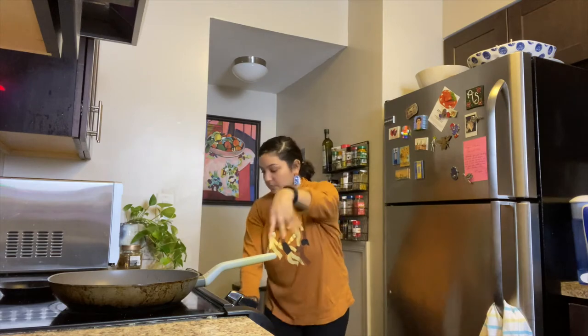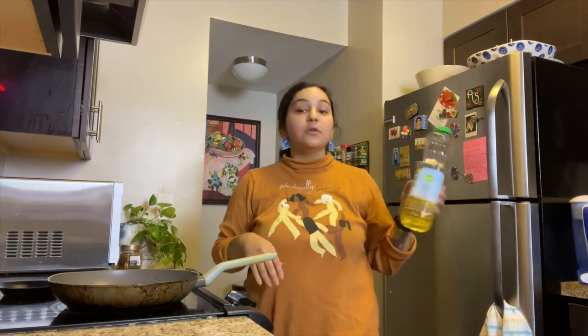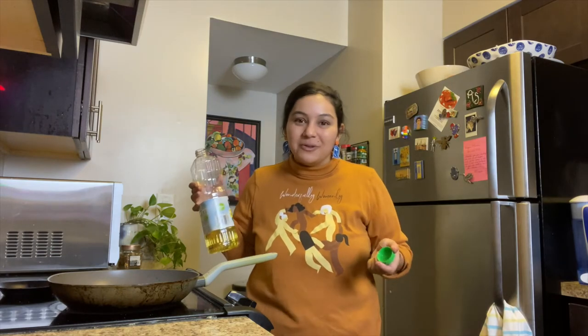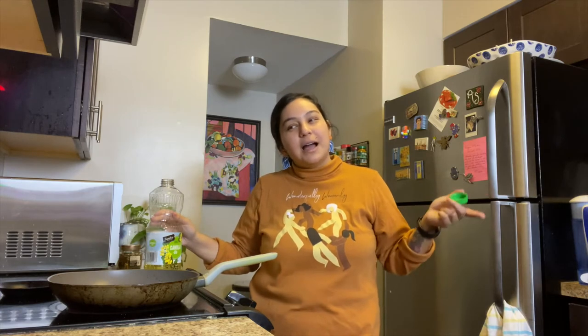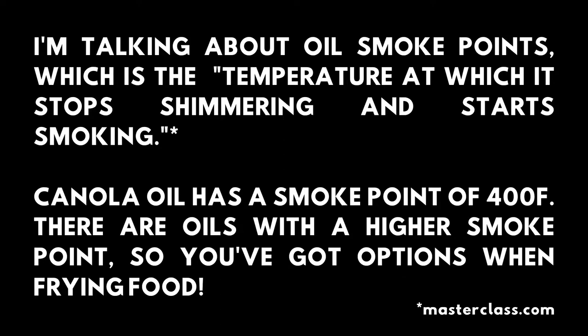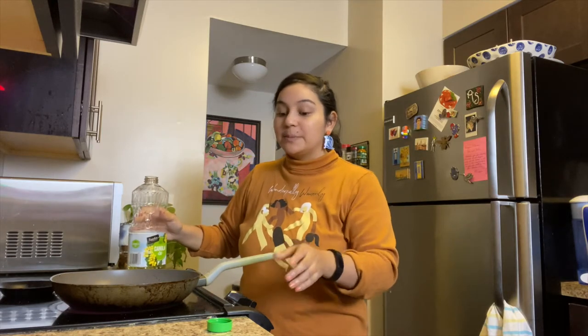Time to fry these. I'm using canola oil. This is something I learned not super long ago, probably about a year ago. When you're frying things, you use canola oil because it has a high smoke point — it can endure higher heat and it won't burn. I'm not entirely sure of the exact term, but we're going to put enough in to make this a proper frying experience.